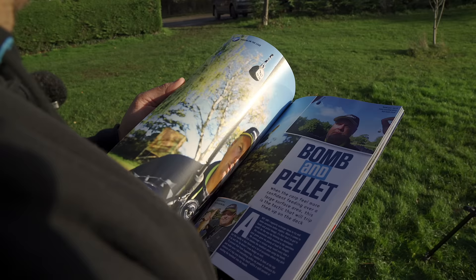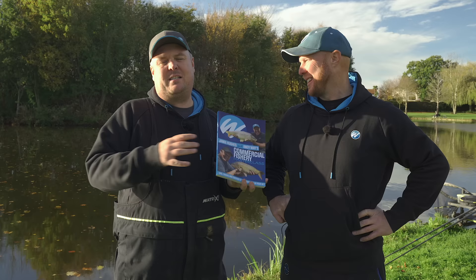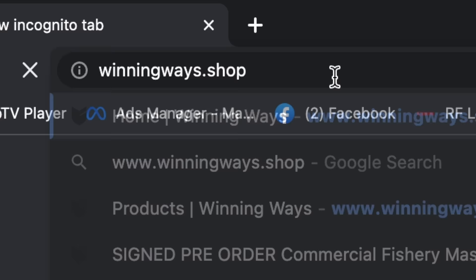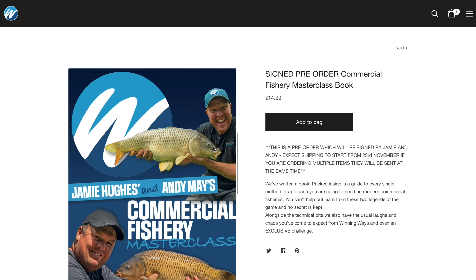Sorry to interrupt your video watching - we have managed to write a book which is full of all our very best methods and features on the subject of fishing. If you haven't had a look already, go and have a look at winningways.shop and buy one for yourself.